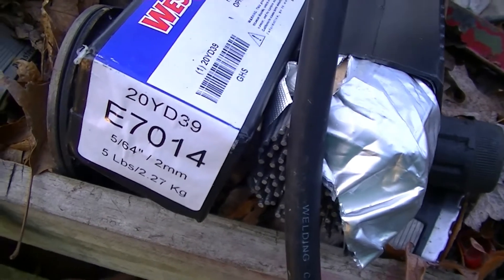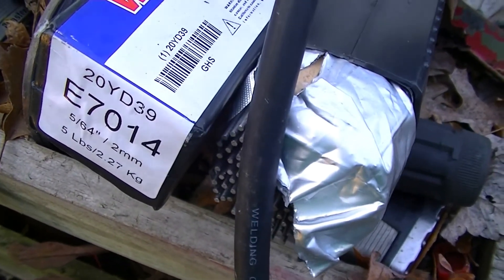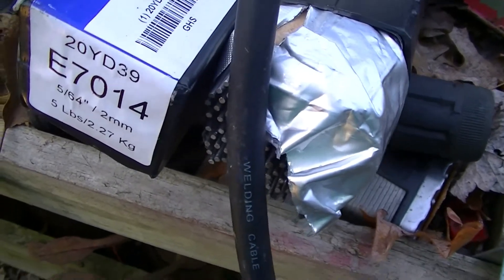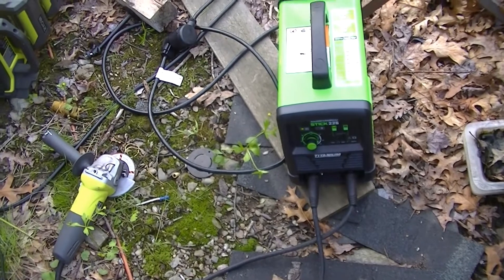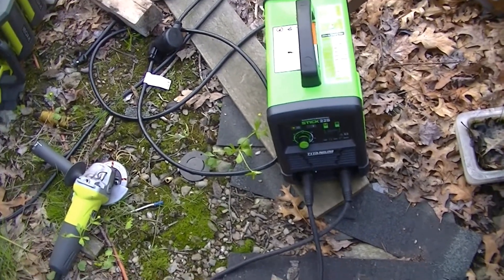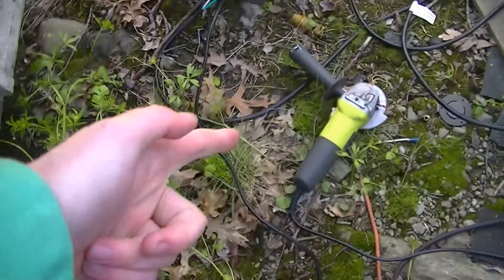To summarize: if you're using 5/64ths 7014 rods or 1/16th 7018, they'll work with two of these units. It's a lot cheaper than the equivalent of a Fronius AccuPocket or TransPocket — whatever their battery-powered welder is — and you've got more than double the battery capacity, and you can use them for other stuff like tools.